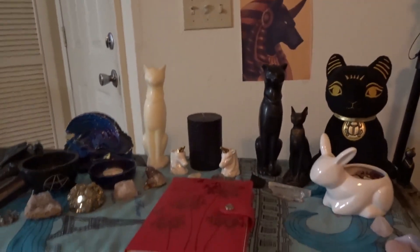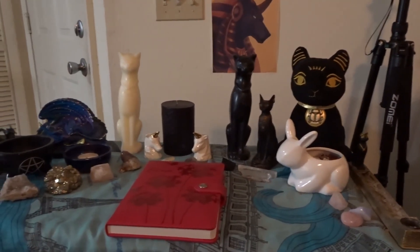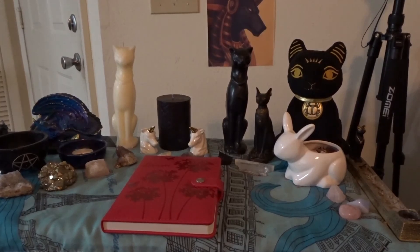Alright, you've seen my new altar. Next I'm going to record a video about the letter I for the ABCs of Paganism. Okay, thanks, bye.